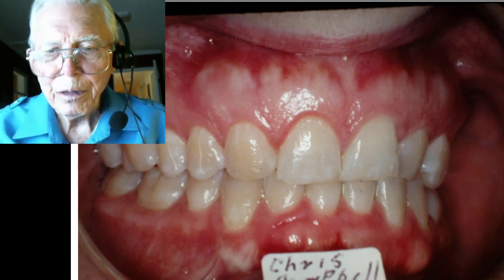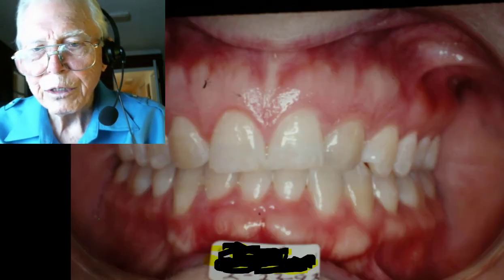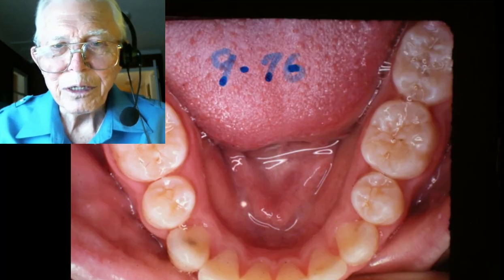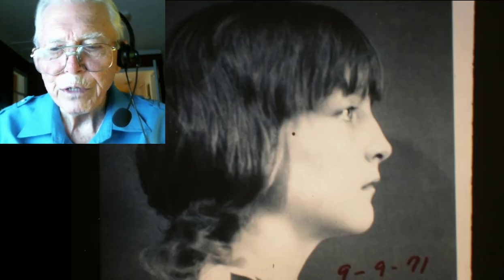Here it is in 1993 — 22 years after we started this case. It's stable and worked out great. That cuspid was made to look a little like a lateral. We can't thank you enough for watching; I hope you learned something. This is before in 1971 and here she is in 1993 — I think she's a school teacher now. I hope you'll join our group and subscribe to our cases.